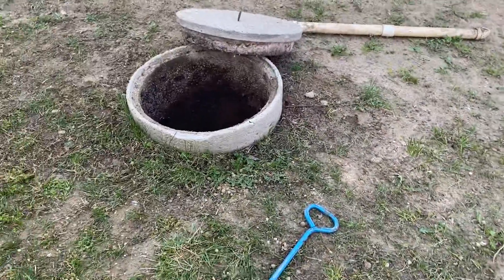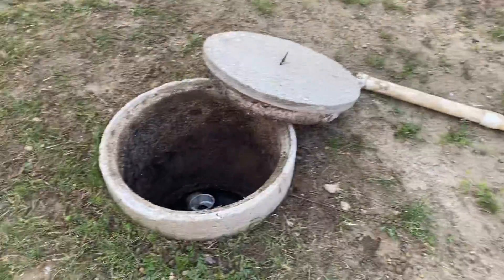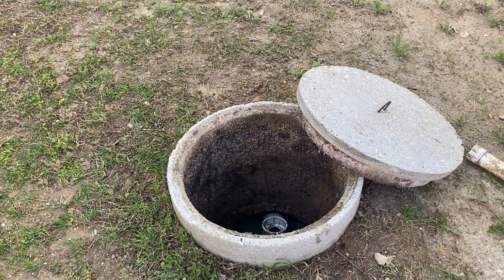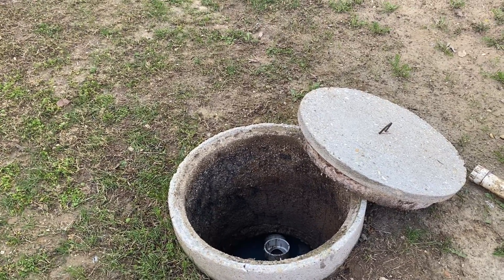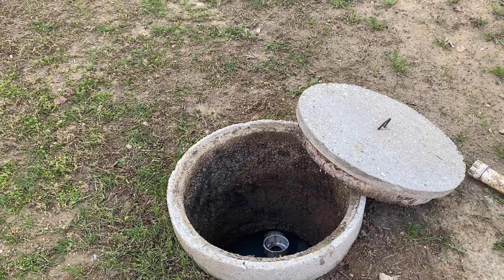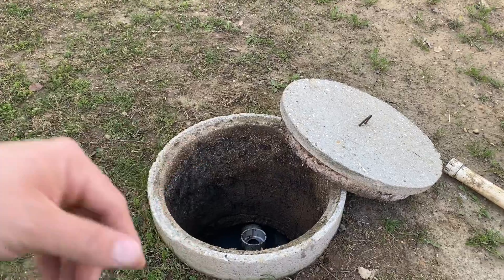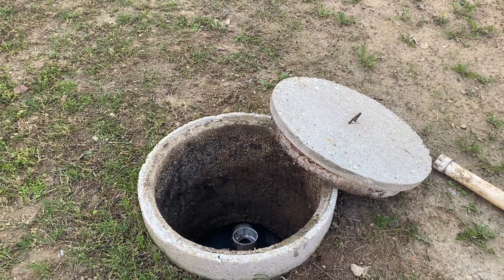The style that I prefer is a nice flat smooth concrete that you can slide off with the hook, or I prefer the plastic ones where they'll actually bolt down to either the black ring or green rings, making it so that lid doesn't just pop off.